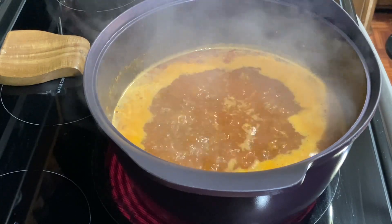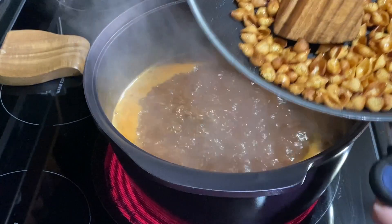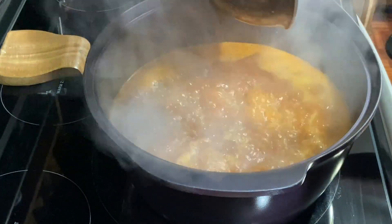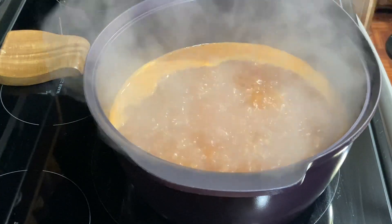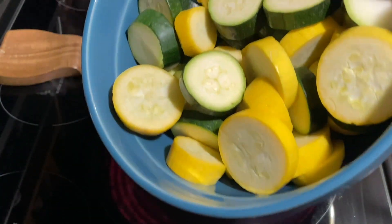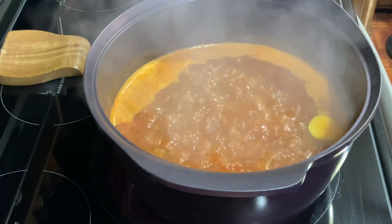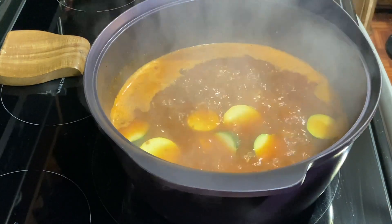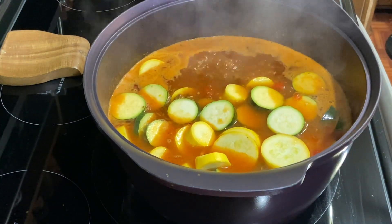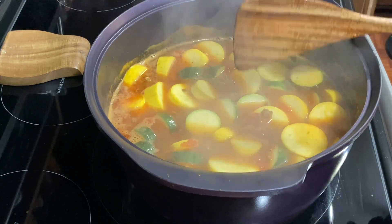We got that boiling. I have my fried conchas — my shells — all fried up. We're going to go ahead and add those in there. I have two small zucchini and two small yellow squash, cut into about half-inch pieces, because you don't want to cut them too thin — you want the conchas and squash to cook around the same time. We're going to put this in and give it a quick stir.